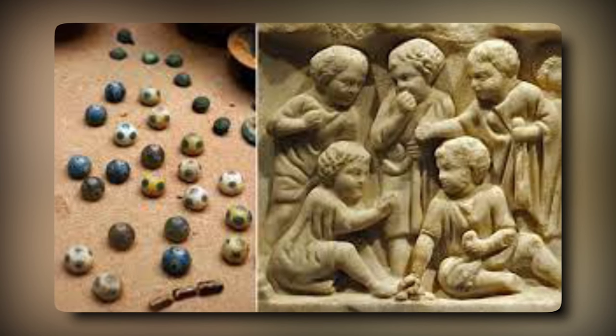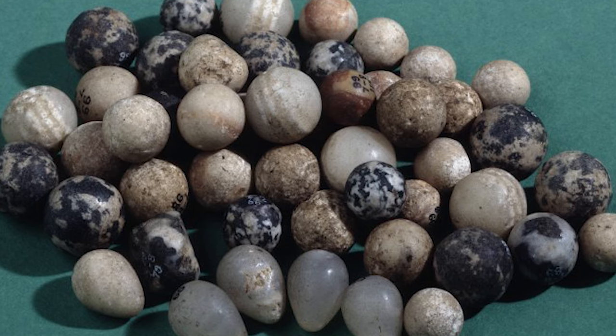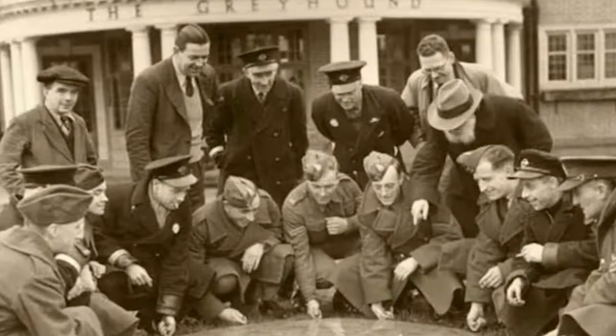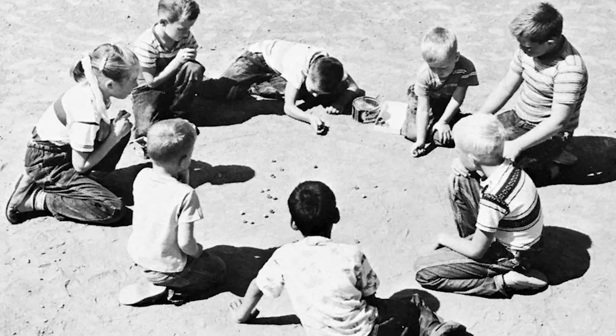Glass marbles have a rich history dating back to ancient times. Some of the earliest known glass marbles date back to 4000 BC in Egypt. Glass marbles were also popular in ancient Rome, where they were used for games and played with by both children and adults.